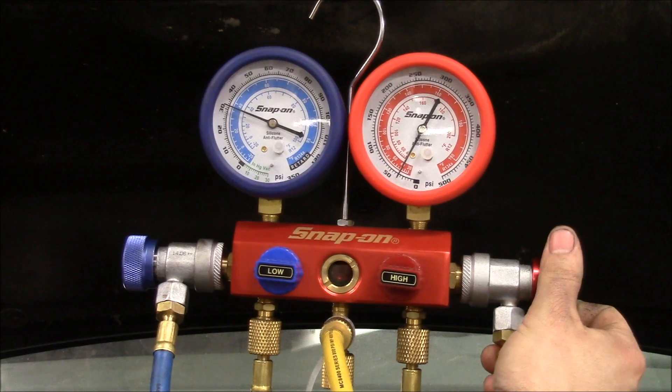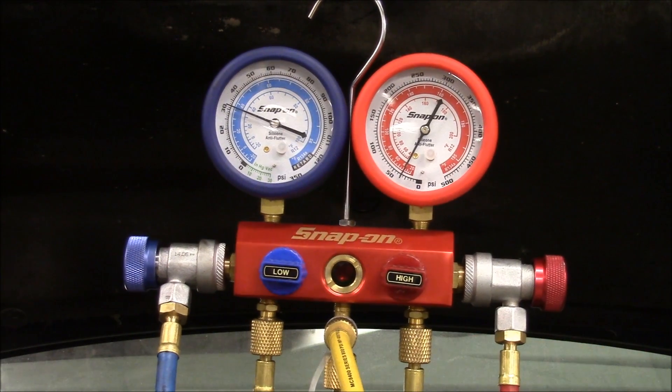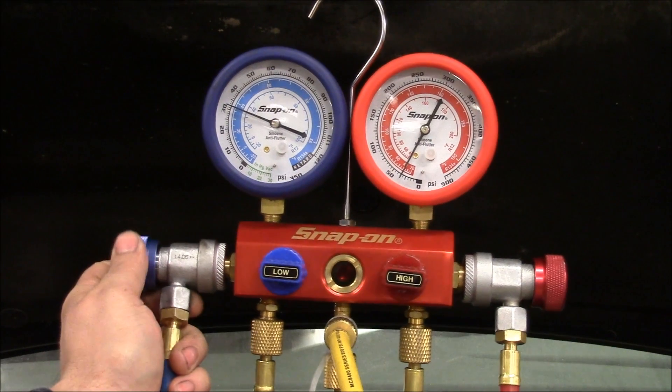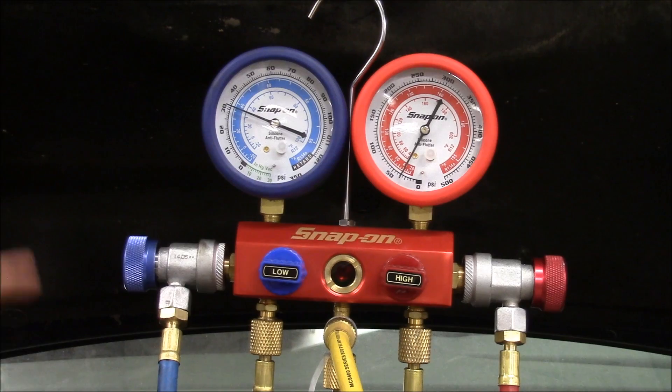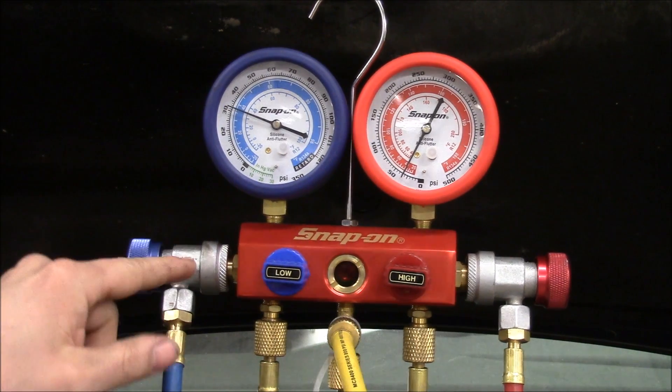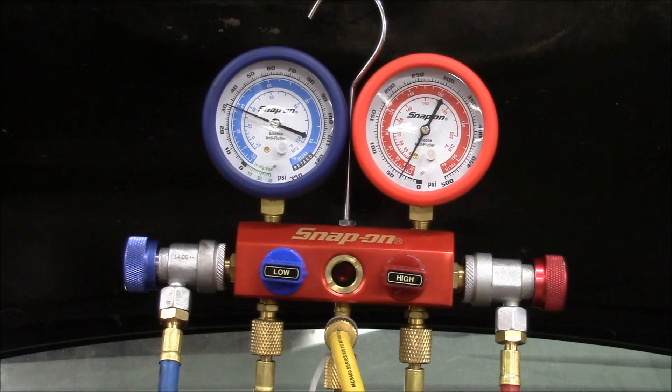For the hoses, you want to make sure that you turn this valve counterclockwise all the way until it stops. We're turning in this direction. Once everything is closed completely, then we can go ahead and hook up. The first one we're going to hook up is the low side.